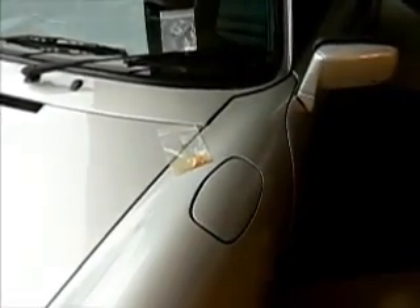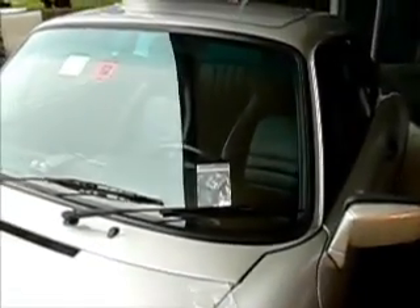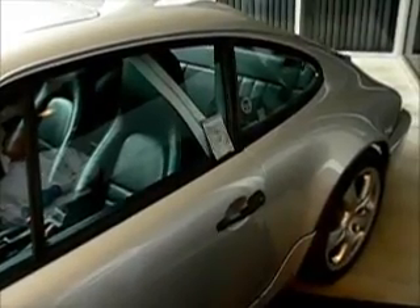The demonstration is going to show TNT around the gas cap, C4 with active ingredient RDX on the steering wheel, and DETCORD with active ingredient PETN on the door handle.